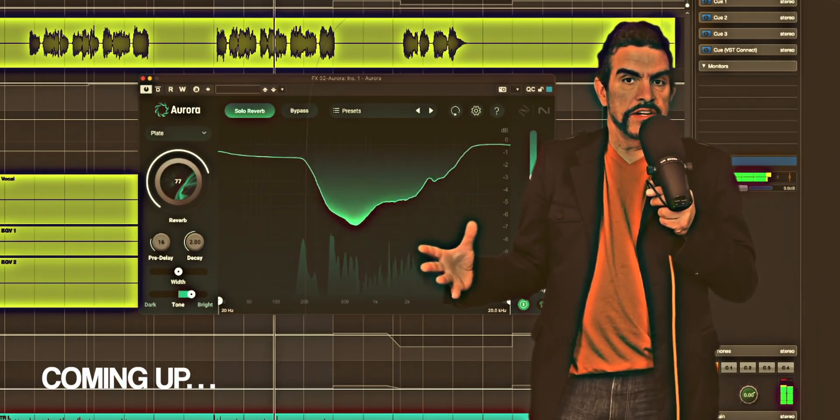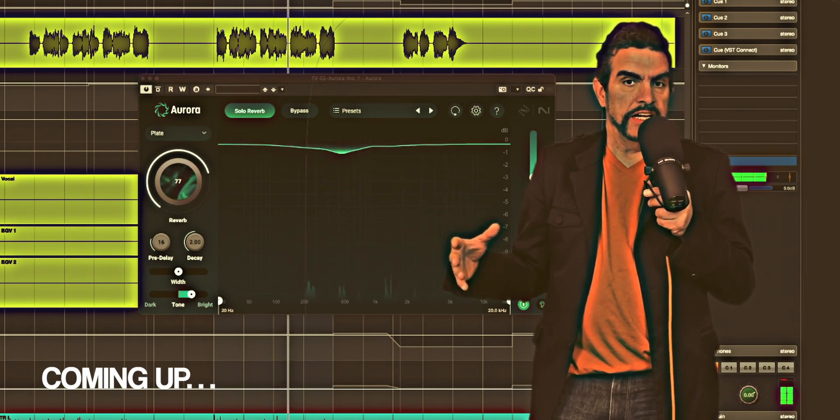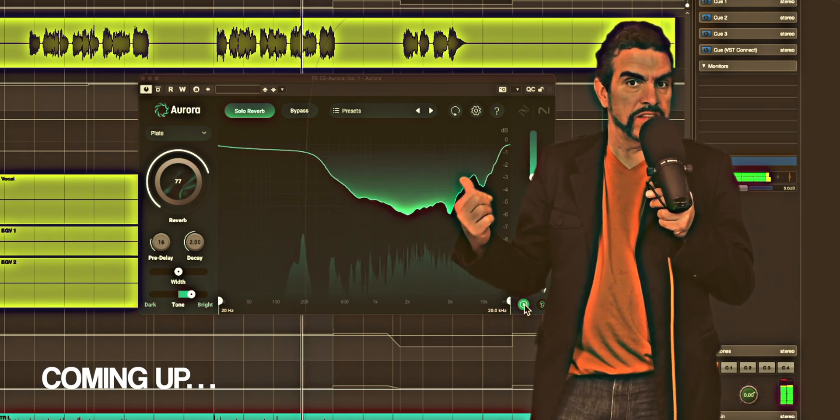But what if we could just set up a reverb and it's got spectral unmasking built in? That's what Aurora does. And look how quick and easy this goes.